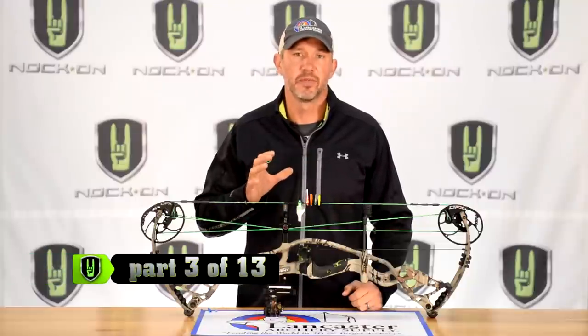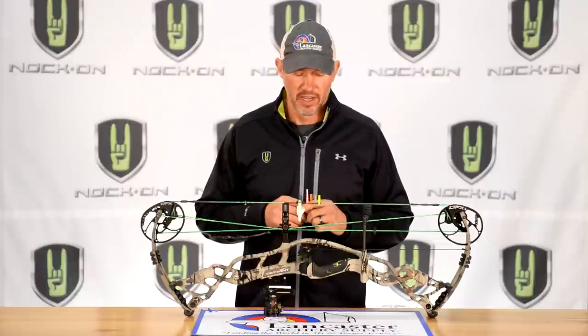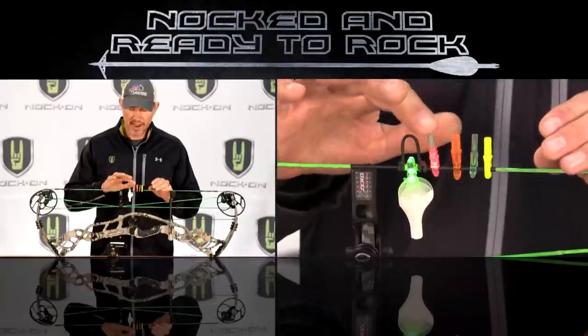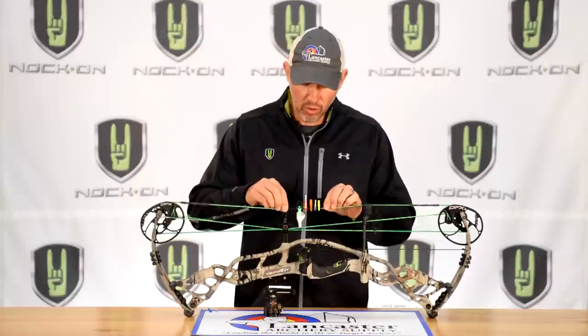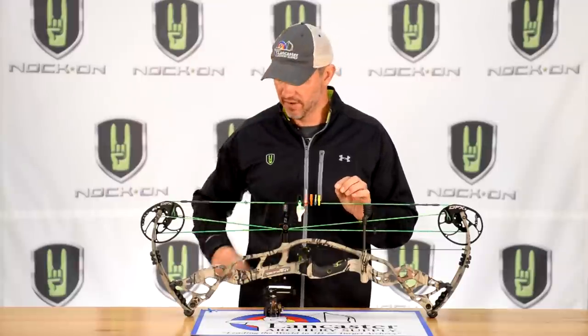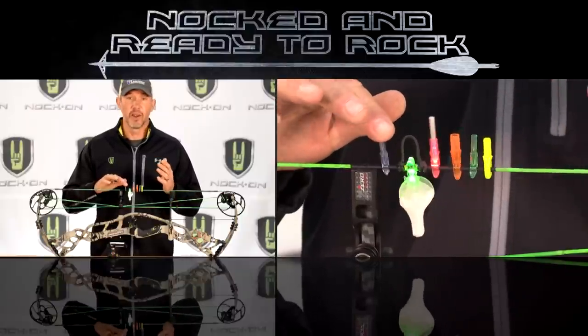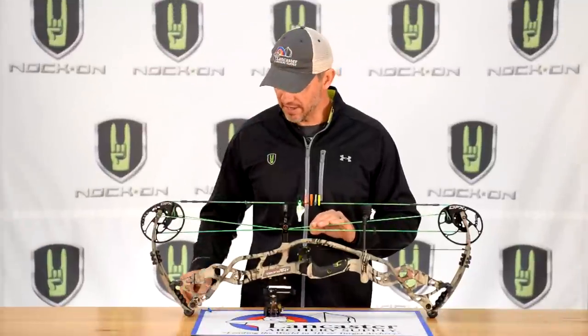I want to talk about nock fit because it's super relevant to how your arrows perform on your bow. If your nock fit isn't proper, you're going to decrease your accuracy. What I look for is a nock that clips on the string with a positive click, but also has the option to turn freely in the serving — if the string slightly twists as you draw, you don't want that to twist your arrow. Here's an example of a nock that's too tight: when it snaps on and I turn it, you can see it actually turns my whole string, and that tremendous pressure will greatly affect accuracy.